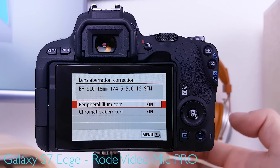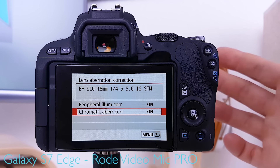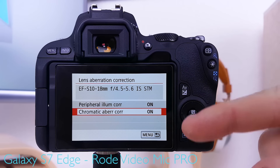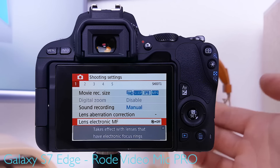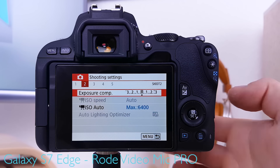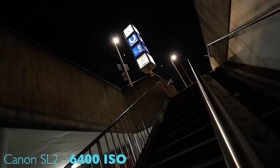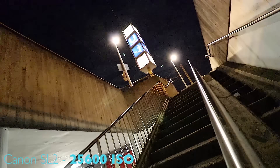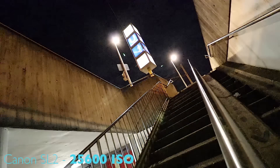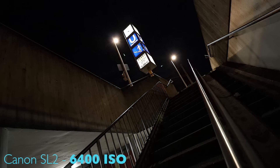For lens aberration correction, if you're using a native Canon lens the camera usually already has the profiles installed, so make sure these options are enabled to get the best quality image. For ISO auto maximum, 6400 is considered the practical maximum — 12800 is usable if you can tolerate the noise, but 25600 (available via ISO expansion) is pretty much unusable. The preferred option is 6400.